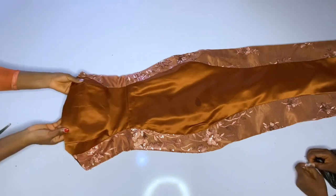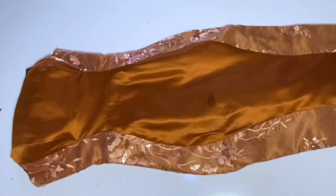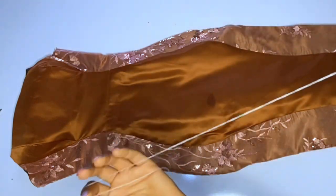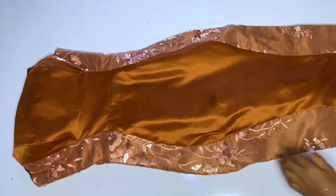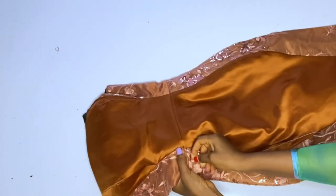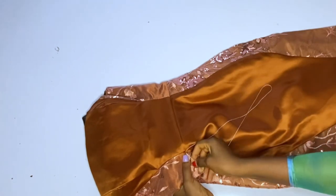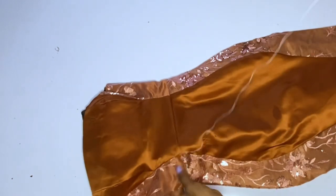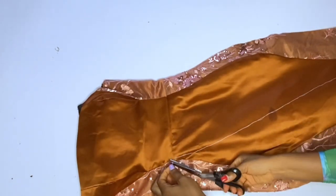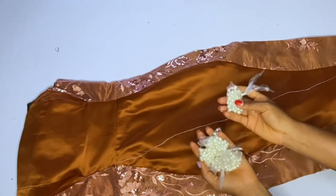I will be fixing this bead with a normal sewing thread and needle. If you want to use a beading thread — a plastic thread — that's fine, but I used a normal thread. You should use the color of the bead: if your bead is white, the thread should be white; if your bead is red, the thread should be red. Now I'll go ahead and attach my thread on one side — I want to start from the waistline.